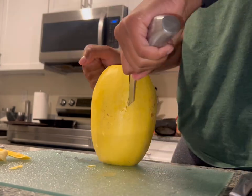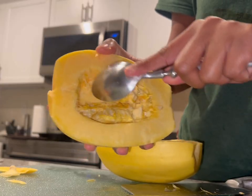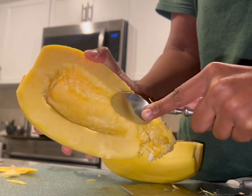One thing I will say is that they are very difficult to cut, so make sure you have a heavy and very sharp knife to cut it. After you cut it, you're going to scoop the seeds out of the middle, just like you would with a pumpkin.